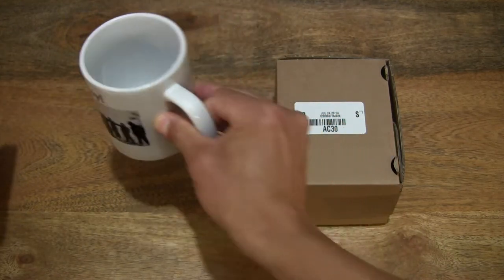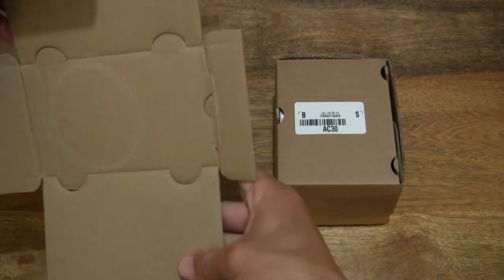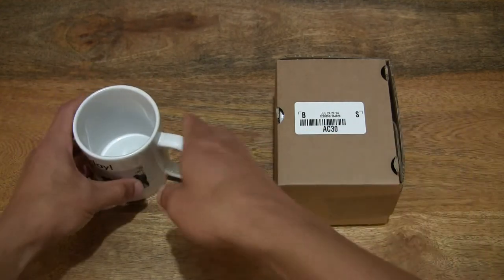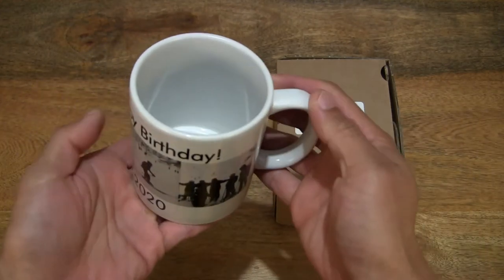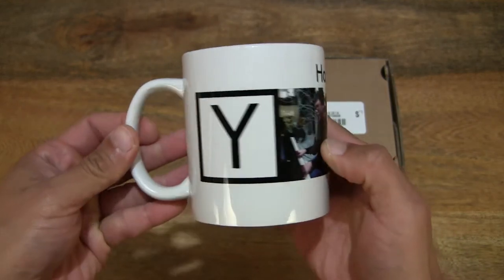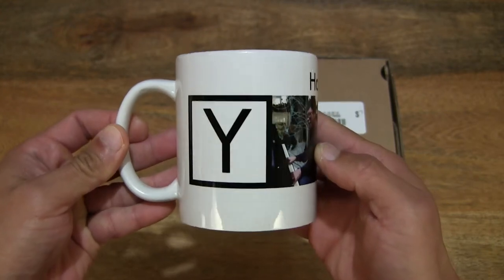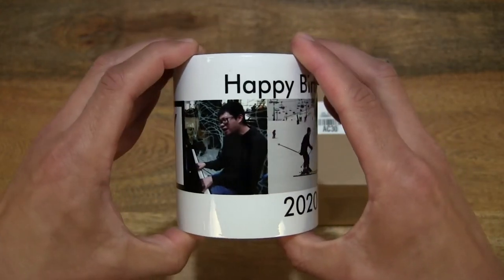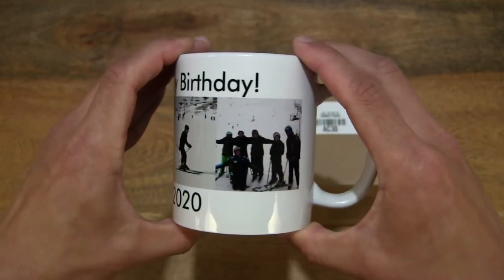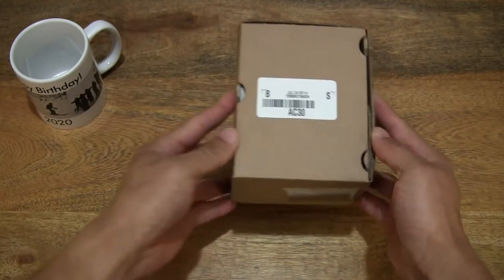The mug has a nice noticeable weight to it — it's a 325g ceramic mug. Just checking to make sure nothing else is in the brown cardboard box packaging. So this is the first mug, giving you a quick look at it. It was part of the first order, and because of a stalled delivery experience, they had to send me another one. We'll take a look at that second one next.